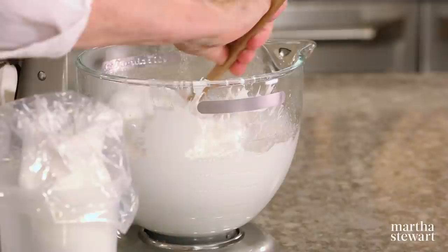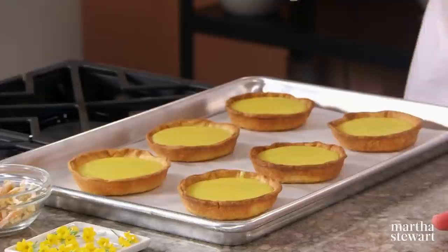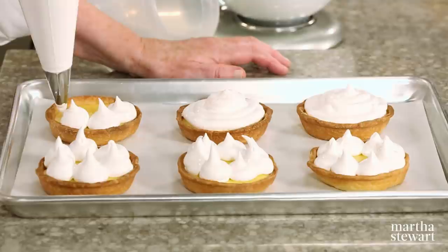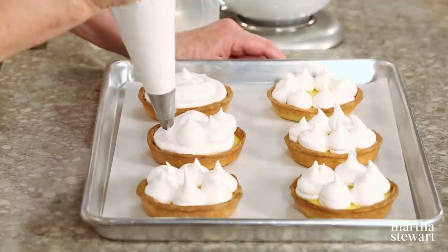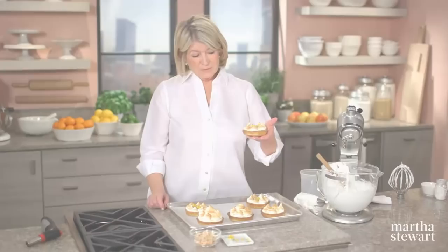Fill the meringue into your pastry bag — it's best to fold down the collar of the bag when filling. You can decorate the tarts any way you want: a swirl, mounds, or meringue kisses on top. I like to see that there's lemon visible, so I think I like the meringue kisses the best. You can add more or less meringue. Then just lightly torch the meringues — I love how they look, and the taste is a little like toasted marshmallow, with fresh lemon and a golden hue.